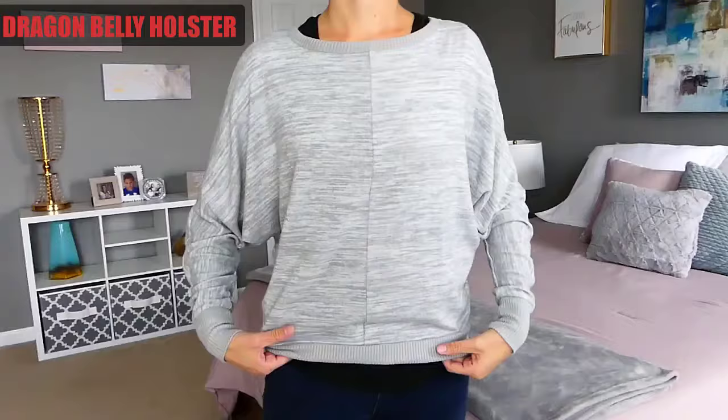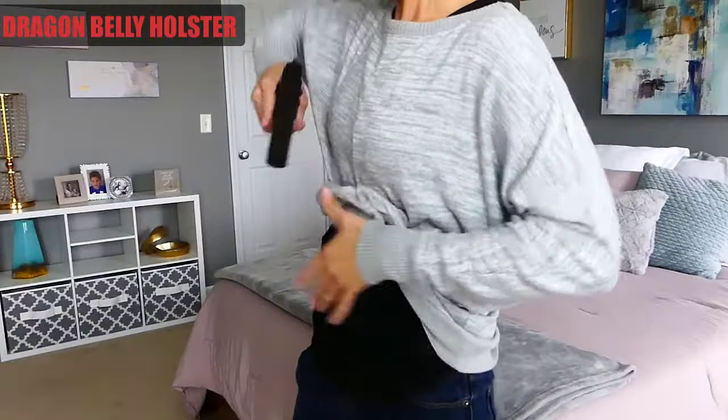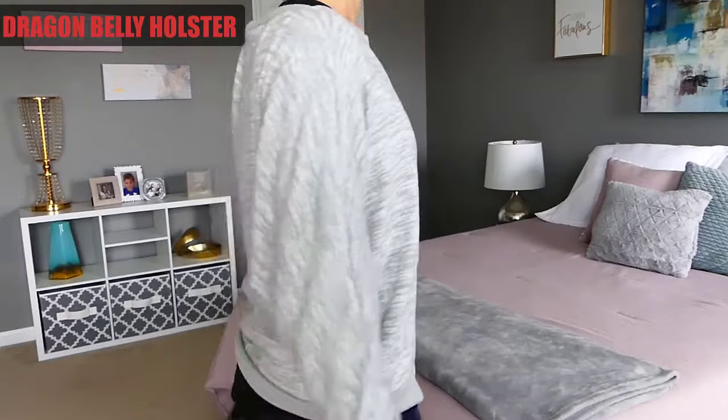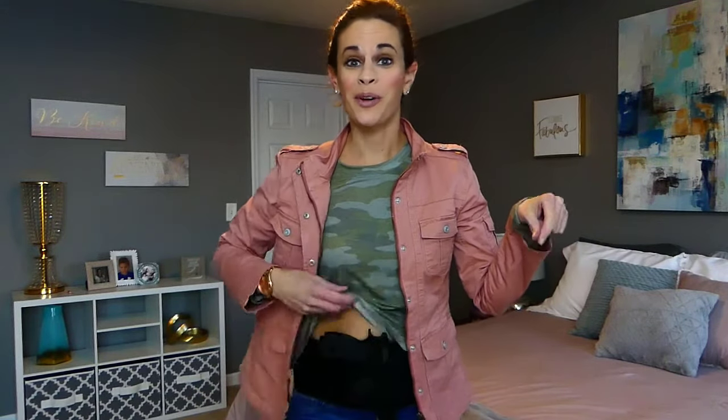The Dragon Belly Holster is great for concealing your firearm, especially under sweaters in the fall or winter. It holds your firearm securely in place against you and offers quick, easy access. It also helps to keep your belly warm with no print on the holster to shine through clothes. The Dragon Belly Holster is the solution for all your carry needs. Click the link below to get your Dragon Belly Holster.